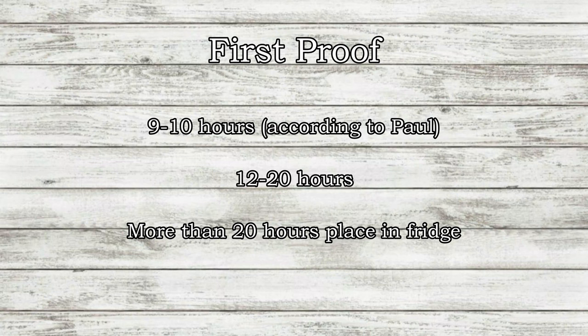Based on Paul's recipe, I recommend this first proof be between 9 to 10 hours, but what I've been doing is letting it go between 12 and 20 hours based on when I'm able to bake it. I find that makes it tangier, but I would recommend if you're going more than 20 hours, you place it in the fridge.